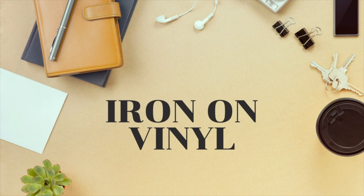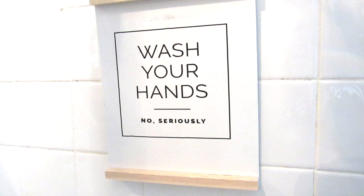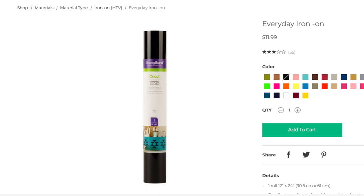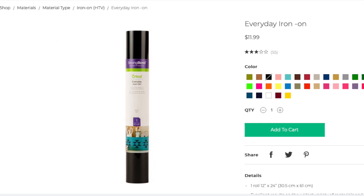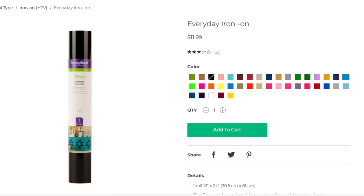Starting out, I'm going to show you a few easy beginner DIYs using iron-on vinyl. The first DIY is this easy and cute modern wash-your-hands sign. For this, I'll be using some everyday iron-on, which comes in a variety of colors from Cricut. I will be using the black iron-on.